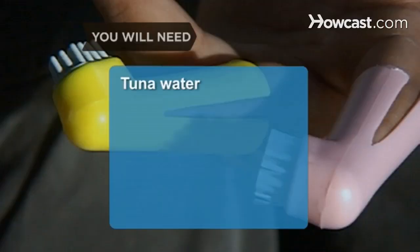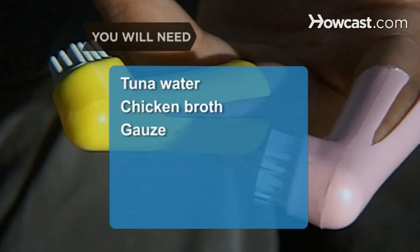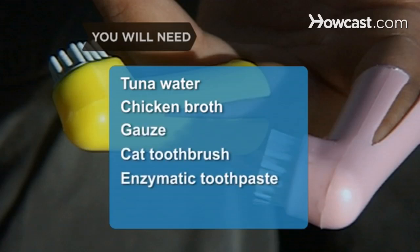You will need: tuna water, chicken broth, gauze, a cat toothbrush, and enzymatic toothpaste.